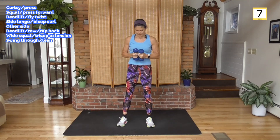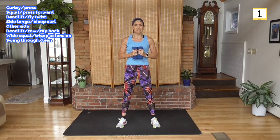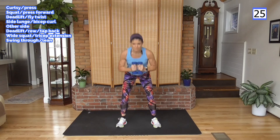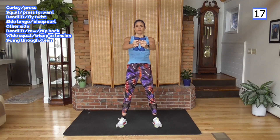Squat, press forward, or rear leg raise and press forward. Let's finish — come on. Remember, weight in your heels here, drive those hips back. Push through the heels as you come up. Keep the weight out of your toes, keep the weight out of your knees.